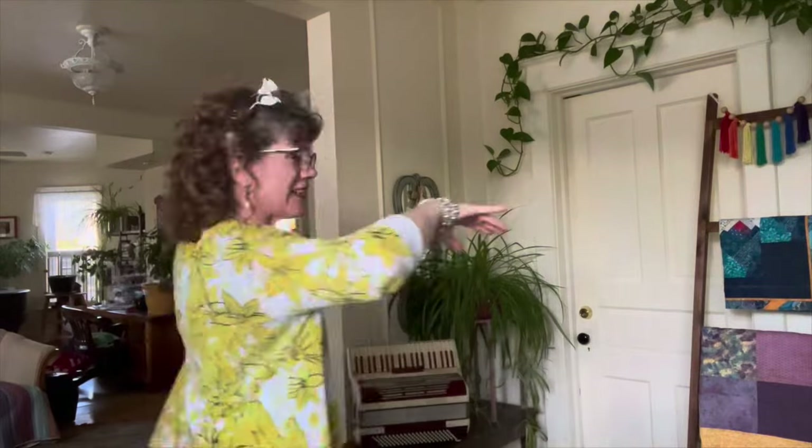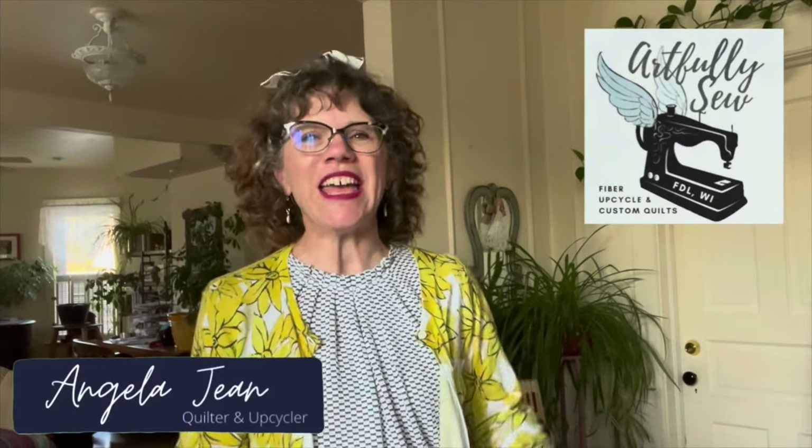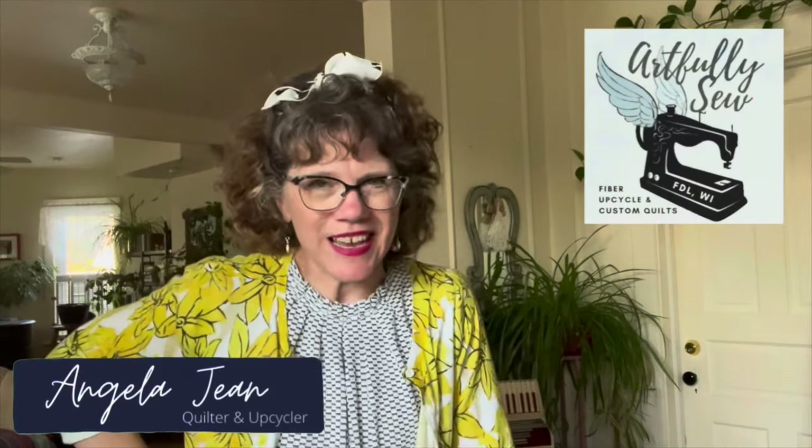You like this sweater I got at the thrift store? Daisies! Well, hello there. Welcome to Artfully Sew, where we get creative with our sewing, quilting, and upcycling projects. My name is Angela, and I love to take old things and make them new.